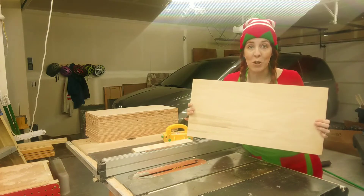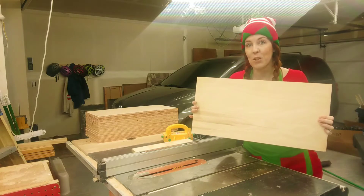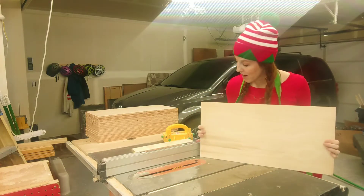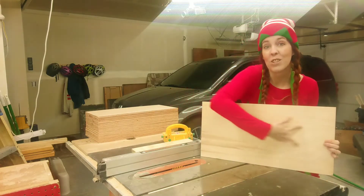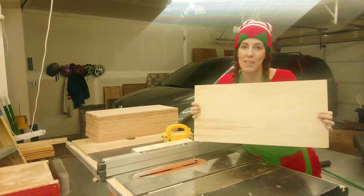This next part is totally optional, but I think it's going to add to our card holder. I'm going to set my table saw up to fairly score my board in two different spots so that it looks like I've got planks. If you don't have the tools to do this, you can totally skip this step.